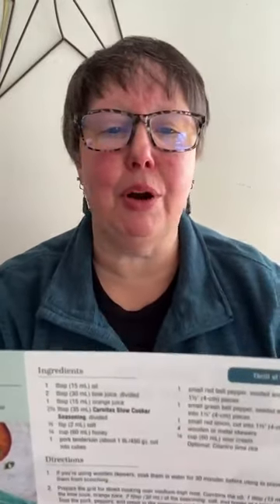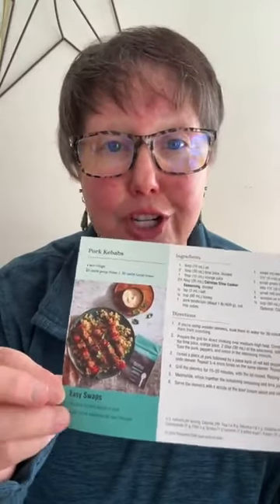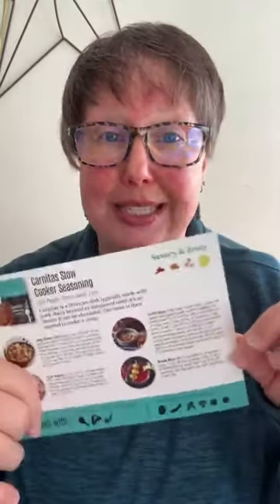Recipe number two is pork kebabs, made with the carnitas seasoning. Again, there are easy swaps — if you're not a pork eater, go for chicken. On the back we've got additional recipe ideas including zesty carnitas rice, fajita vegetables, tortilla soup, and a Bloody Mary — use the carnitas seasoning to give your Bloody Mary a little smoky flavor.